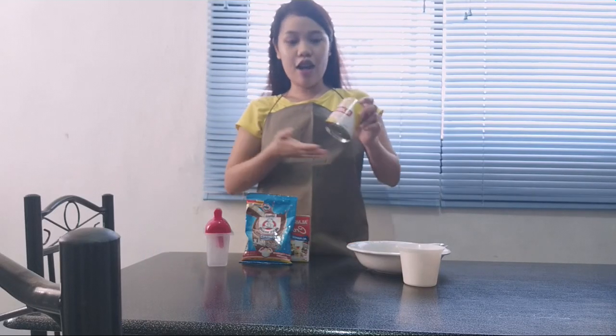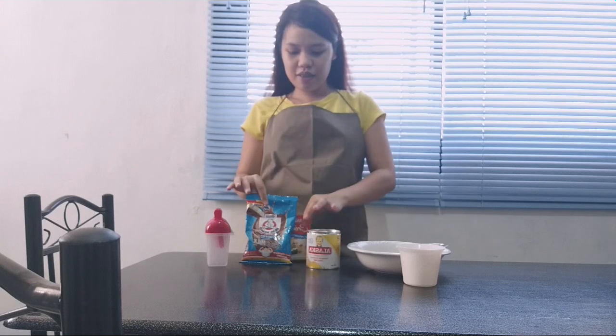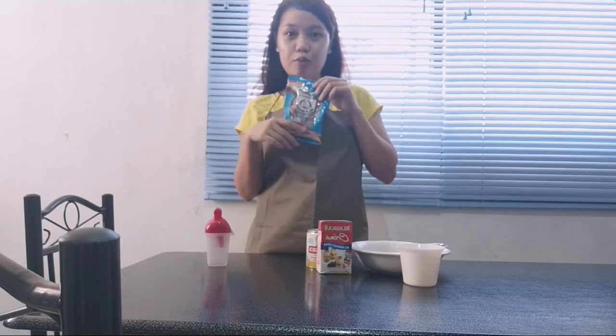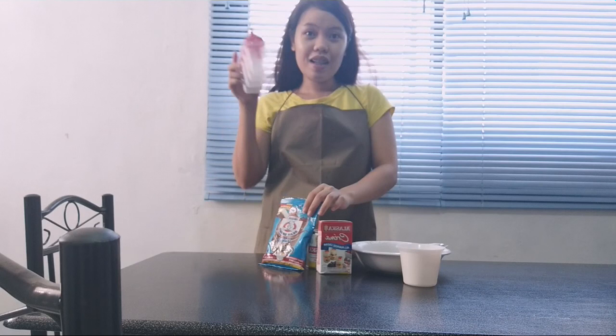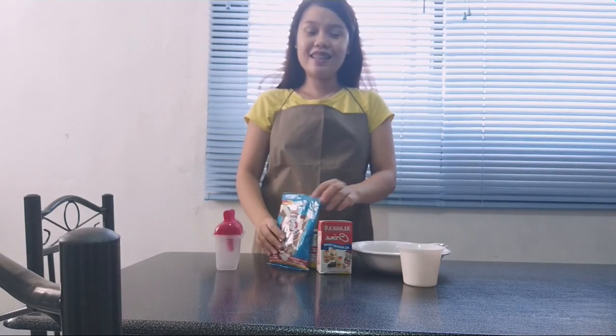Okay guys, these are our ingredients: Alaskan condensed milk, Alaskan cream, all-purpose cream, and the strawberry chocolate. We're going to be the sponsor, guys. And the popsicle mold. So, let's start!